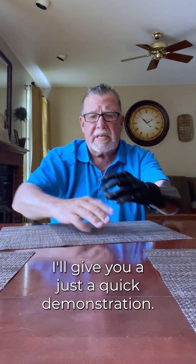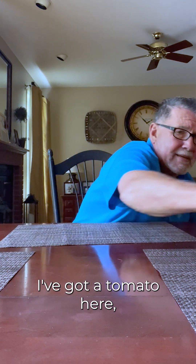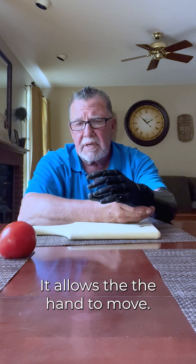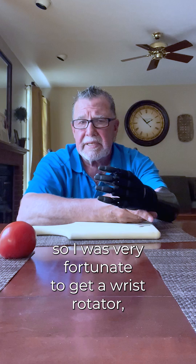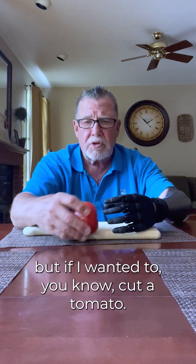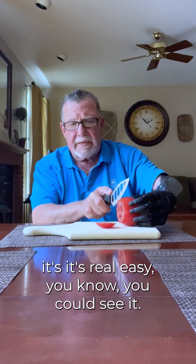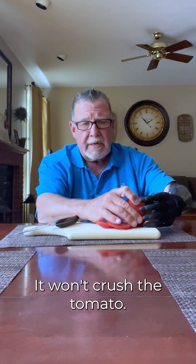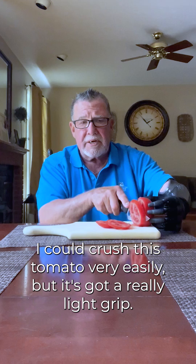I'll give you just a quick demonstration. I've got a tomato here, and I also have a wrist rotator in this, which is kind of nice — it allows the hand to move. So if I wanted to cut a tomato, it's real easy. You can see it holds it nice. I can open it, I can move it back a little bit. It won't crush the tomato. I know I could crush this tomato very easily, but it's got a really light grip.